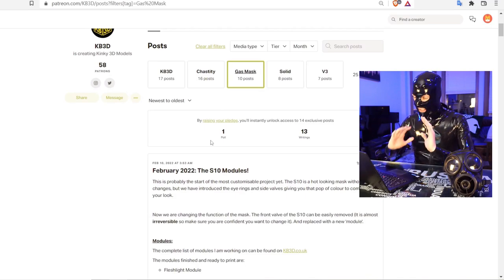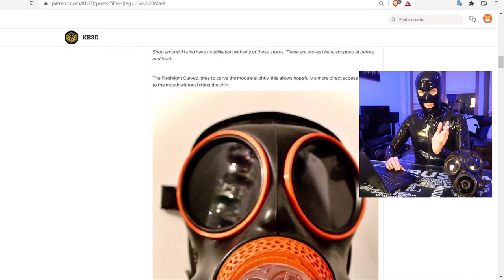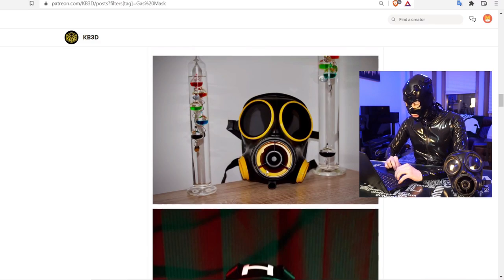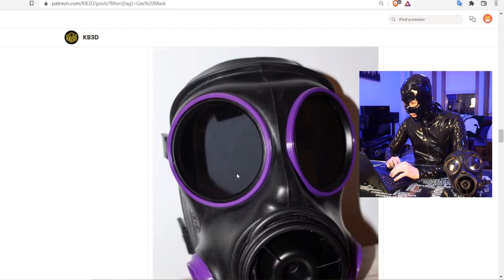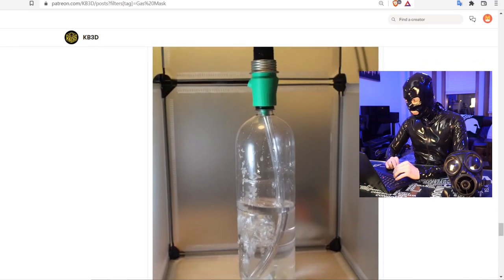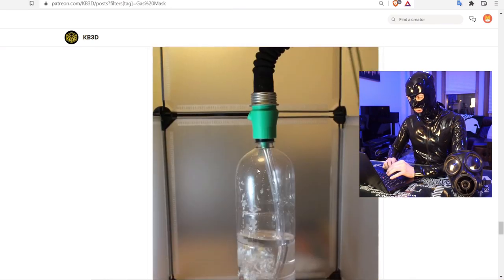I personally don't wear chastity, so the gas mask ones are what we're going to look at — specifically everything for the S10. There's a fleshlight front attachment, custom side valves, custom rings around the eyes, 40mm gas mask hose adapters, and a soda bubbler attachment so you can breathe in some mysterious liquid while wearing your gas mask. Let's give all of those a try.